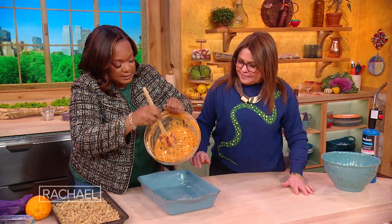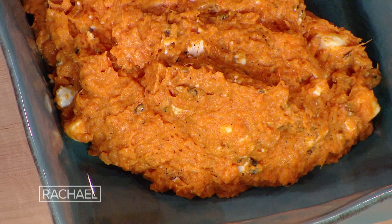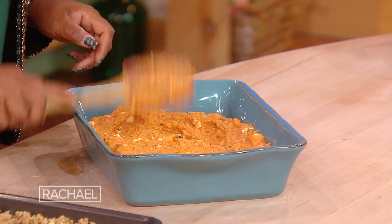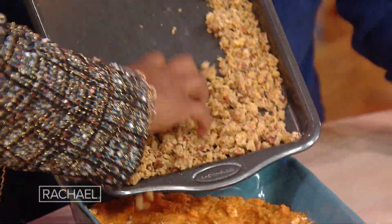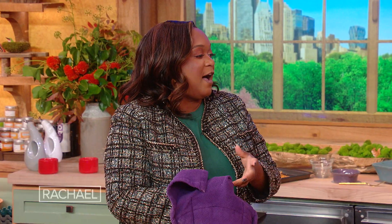And if you want, you can put some marshmallows over the top as well. Then just get this in your 13 by nine — your standard 13 by nine — and just move it around. Now remember this topping that we had? Just take it out of the freezer and get it right over the top. This is like a savory and sweet crumble. So that's in the oven at like 375 for 40 or so minutes.